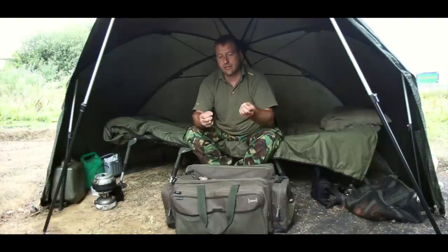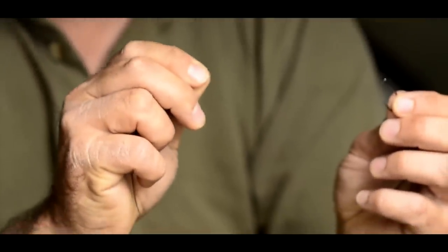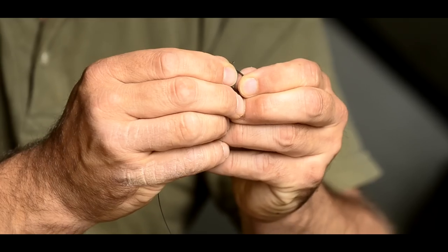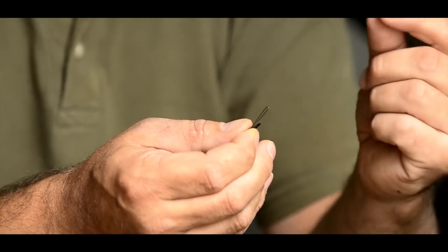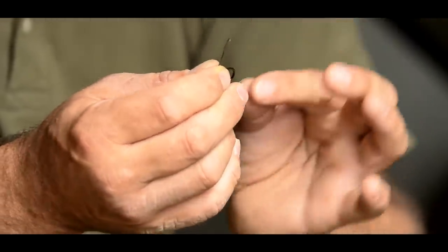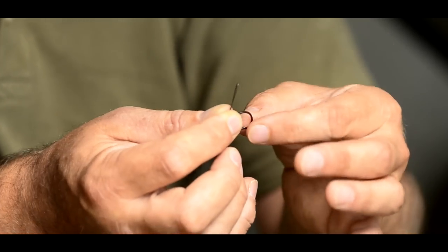What you do is take the loop of the rig, just squeeze it together a little bit, and pass the tip of the loop through the inside of the eye of the hook so it comes out the back, just like so. Then the next thing to do: I need a rig ring, and I'm going to put the rig ring over that pinched-together loop before passing the loop over the end of the hook and then over the tip to form the D.